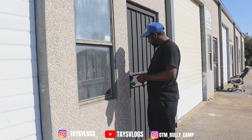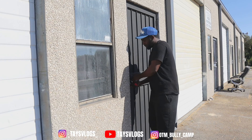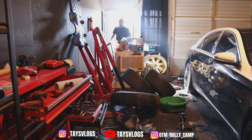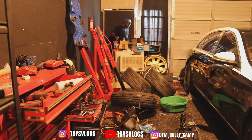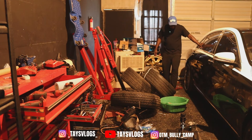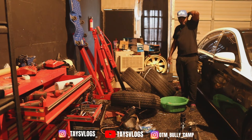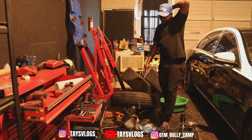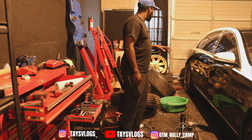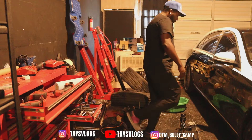Before I can even think about doing any lift kit work or really working on anything, this shop is a mess. Last time I was in here I did a transmission job — it was everywhere. Oil and everything all over the place. I need to get my Maybach out of the shop first, then I can focus on cleaning it up.